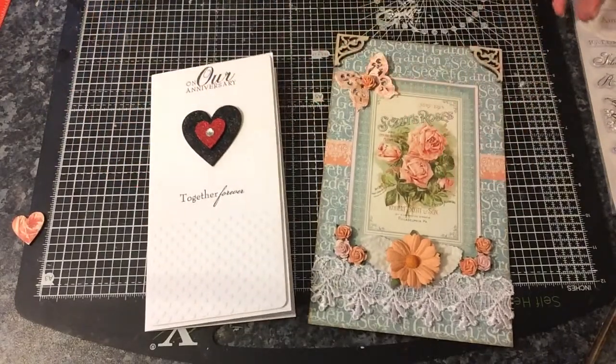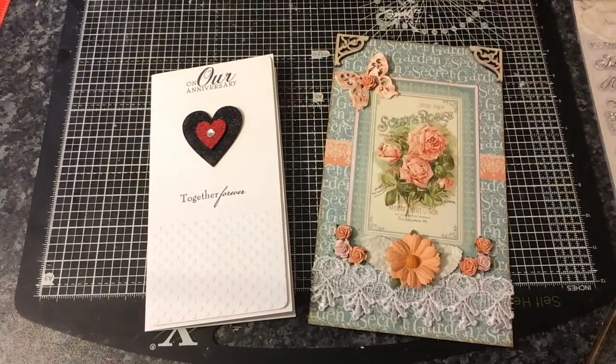So that's my two design team projects for Farnley Designs. All the links will be below in the description box if you want to go over and have a look. There are amazing new designs coming out — I think it was today they've just added some more to the website. So if you want to go over and have a look, go on. Any questions, just ask. Thanks for watching. Bye bye.